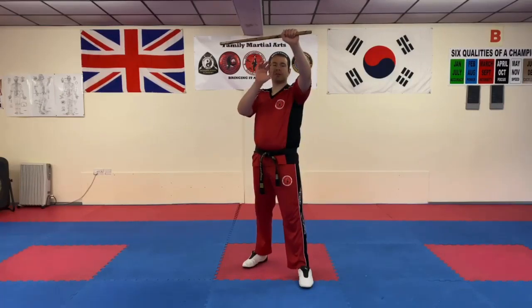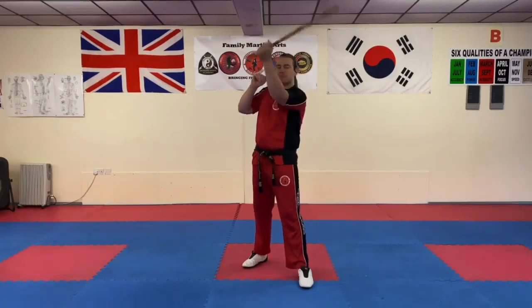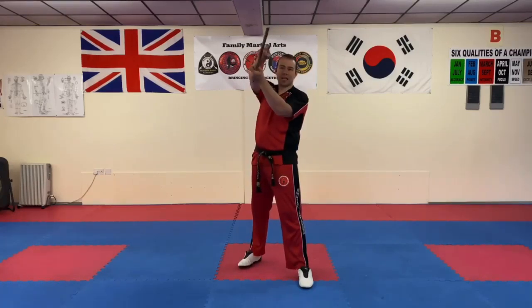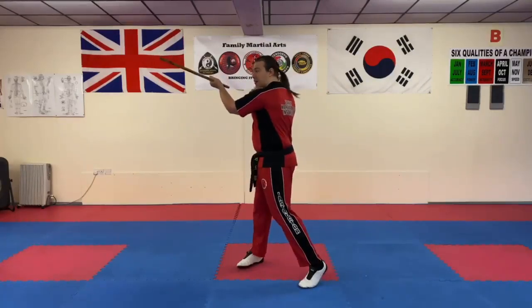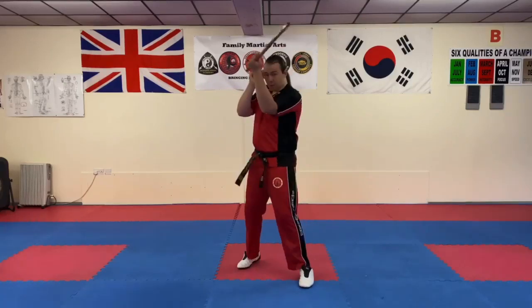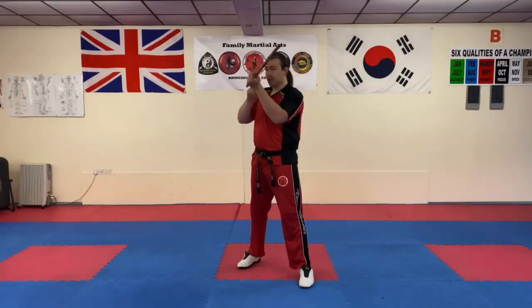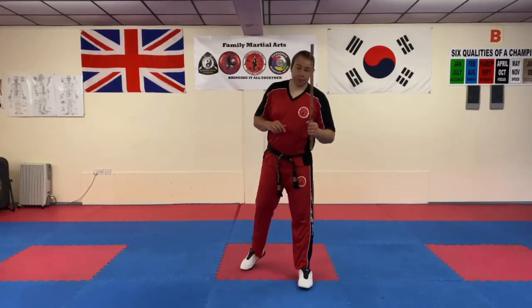Hold your stick up with your other hand up as well. You're going to completely turn your stick — let your wrists be nice and relaxed and just spin the stick right around so your puno is virtually pointing towards you and the other end pointing at your target. Don't turn too far; we're bouncing off one side and hitting the other side.